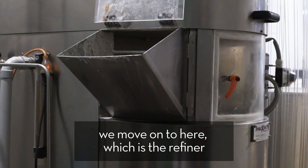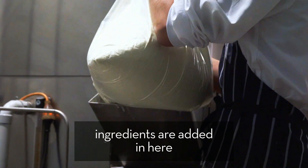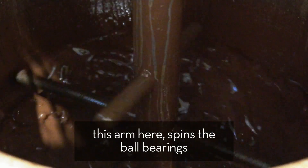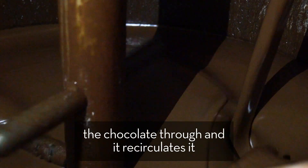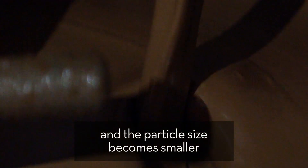We move on to here, which is the refiner. The ingredients are added in here. This arm here spins the ball bearings. There's a pump in the bottom that pumps the chocolate through and recirculates it, so it constantly gets smashed and the particle size becomes smaller and smaller and smaller.